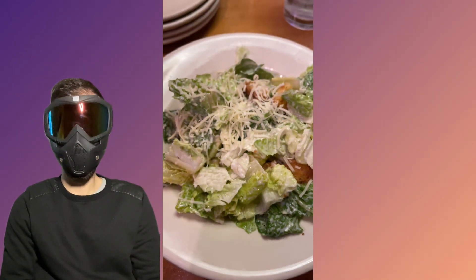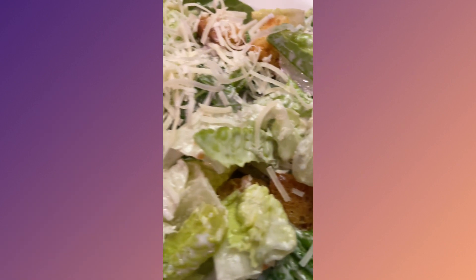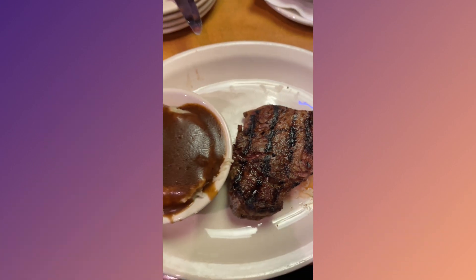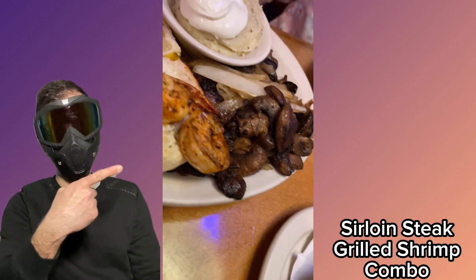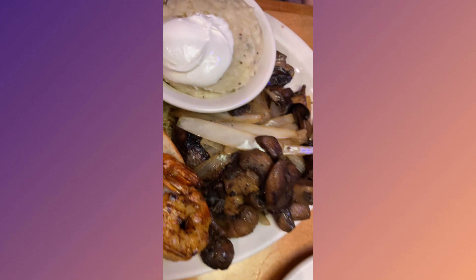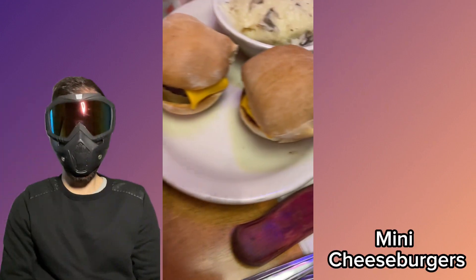Here comes my side of Caesar salad. There's the New York strip steak with a side of mashed potatoes. The sirloin steak grilled shrimp combo. Mini cheeseburgers.